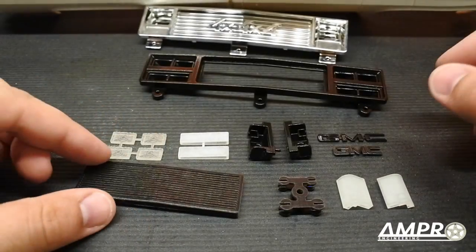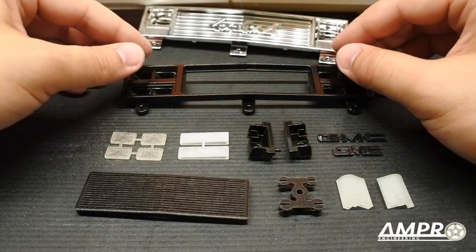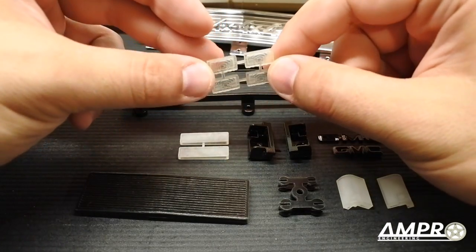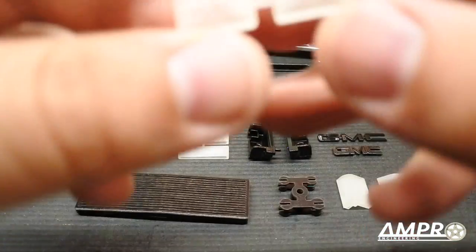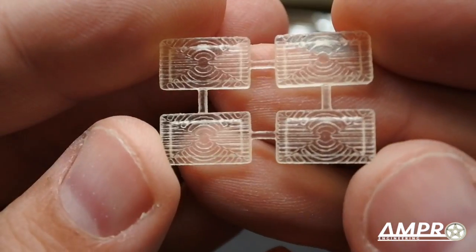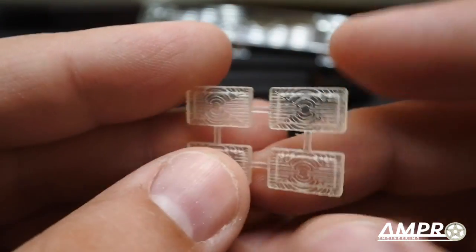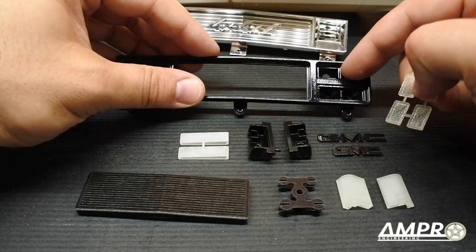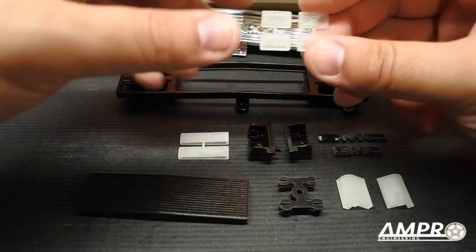You also get this sprue of headlight lenses made out of acrylic — they've got a bit of texture on them. You will have to cut off the sprue, place them in here once the inner buckets are painted and the outsides painted, and glue them into place.